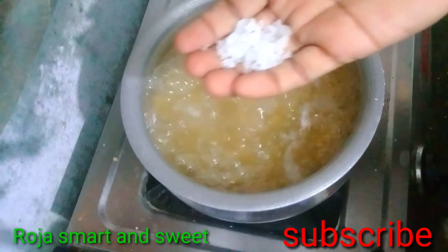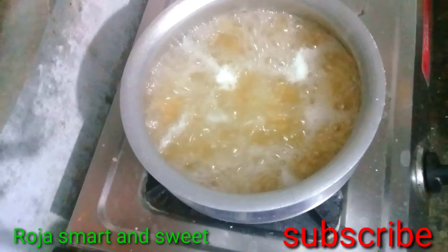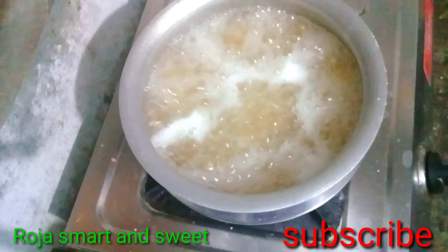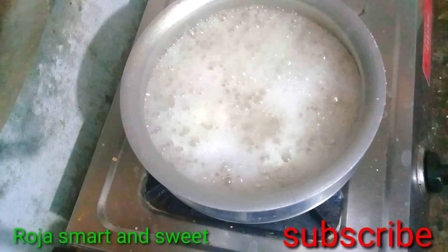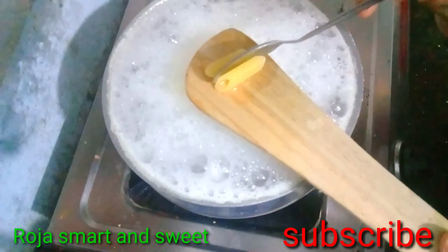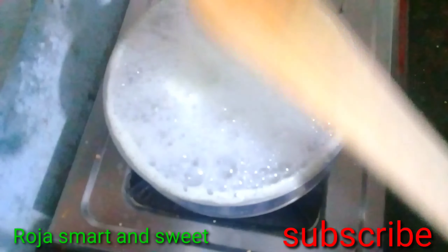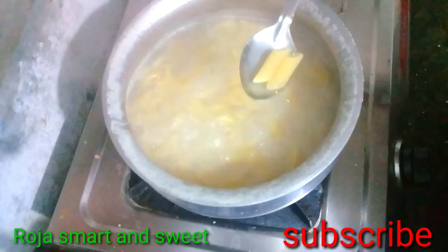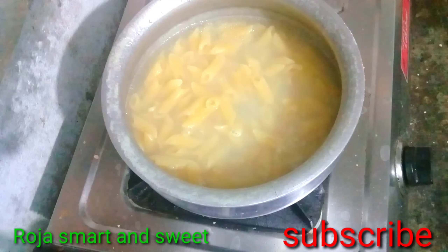We will heat the pan. Let's boil the salt and add some oil. Let's boil it. Let's check the oil — this is not the oil that is boiling in.